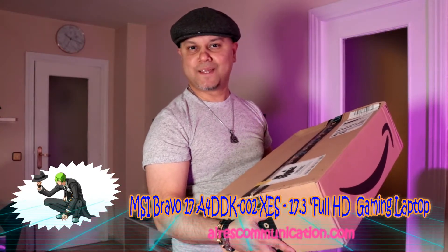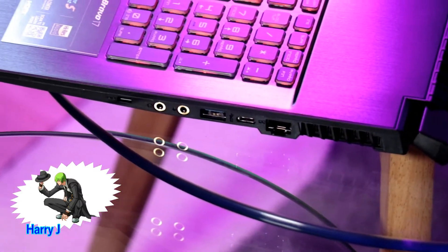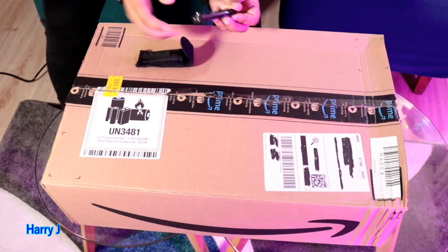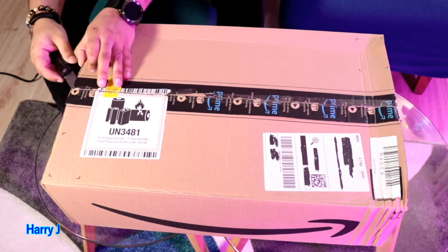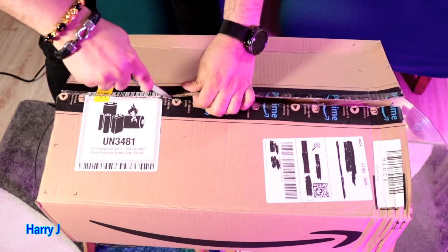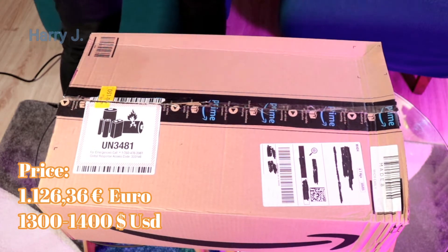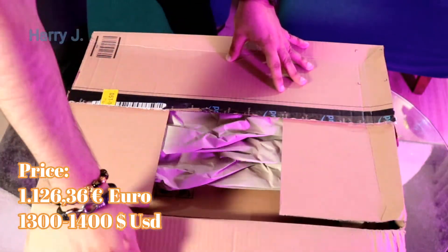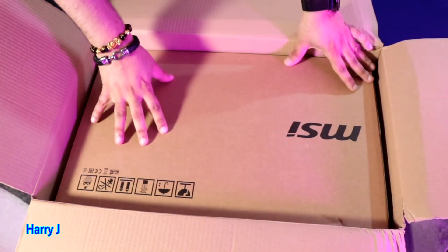Hello, this is Harry Jai here, again with another unboxing. You can see I have a big box from Amazon — we have a 17-inch notebook. I'm gonna use my popular knife to cut this. I bought this one on Sunday night and today is Wednesday, so it was very fast — two or three days from the Amazon warehouse to my house in Salamanca, Spain.